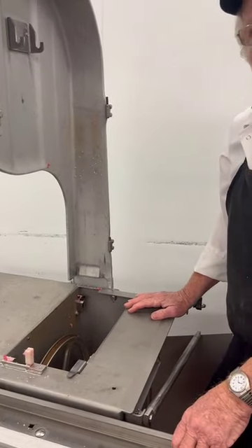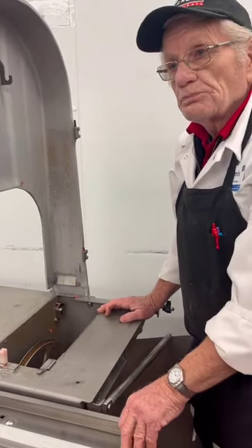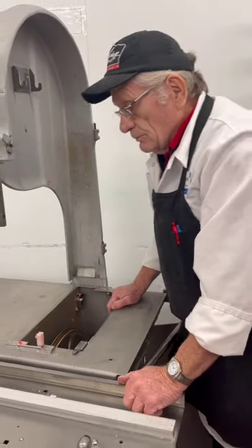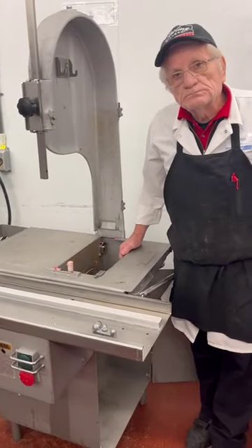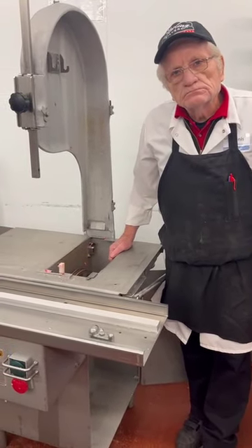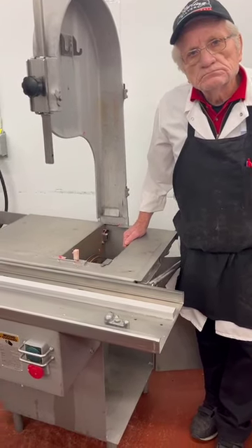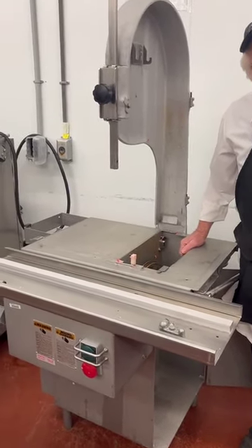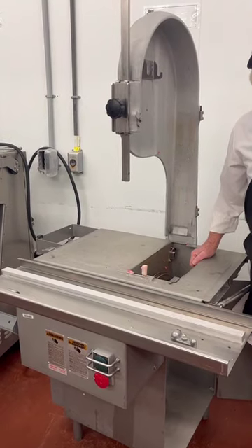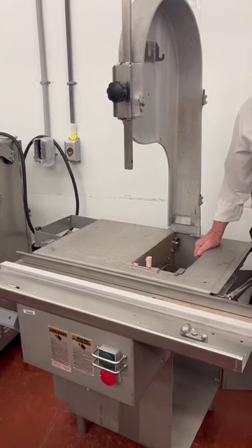And you do this how often? Because this is a refrigerated room we're in right now. So how often — is this done once a day? Probably every four hours. The four-hour rule is if an inspector were to inspect a bandsaw in a non-refrigerated room, it would definitely be every four hours. But because it's in a refrigerator, it depends on how cold it is as to how frequently you have to wash it. But it's very cold in here.